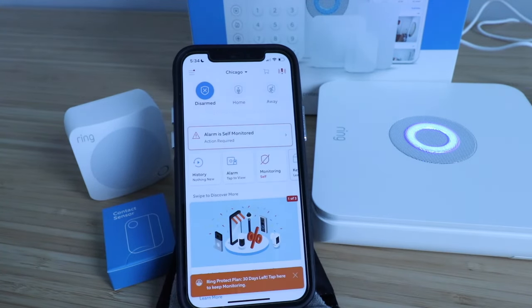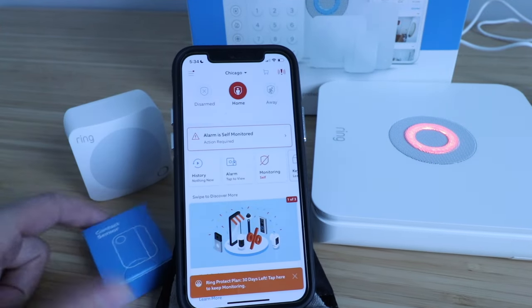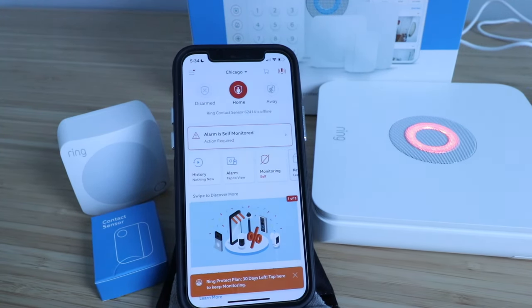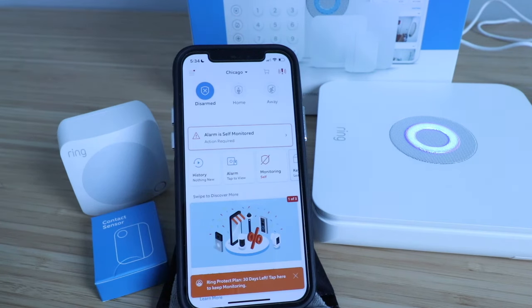Now that our Ring Alarm system is set up, we could use this as is, or if we wanted to we could make it professionally monitored. If I click home, that's going to arm all of my contact sensors but the motion sensors won't be alarmed. If I click away, both the motion sensors and the contact sensors will be alarmed. I'm just going to trigger it by opening a door — I turned the volume way down for this demonstration because the alarm is incredibly loud. Trust me, the Ring Alarm system is more than loud enough that you'll hear it throughout your home as long as you place it in a central location. Thank you for watching this video on how to set up your Ring Alarm system — we'll see you next time.